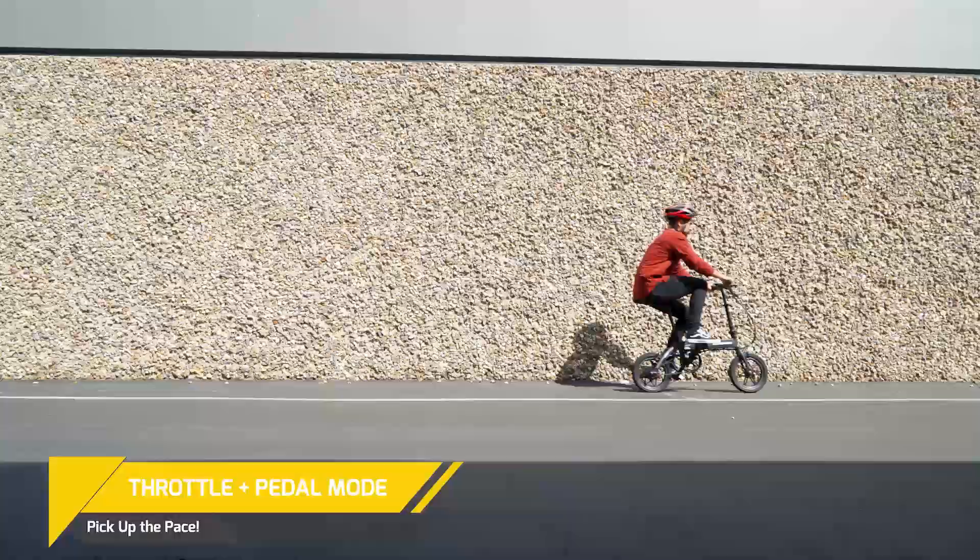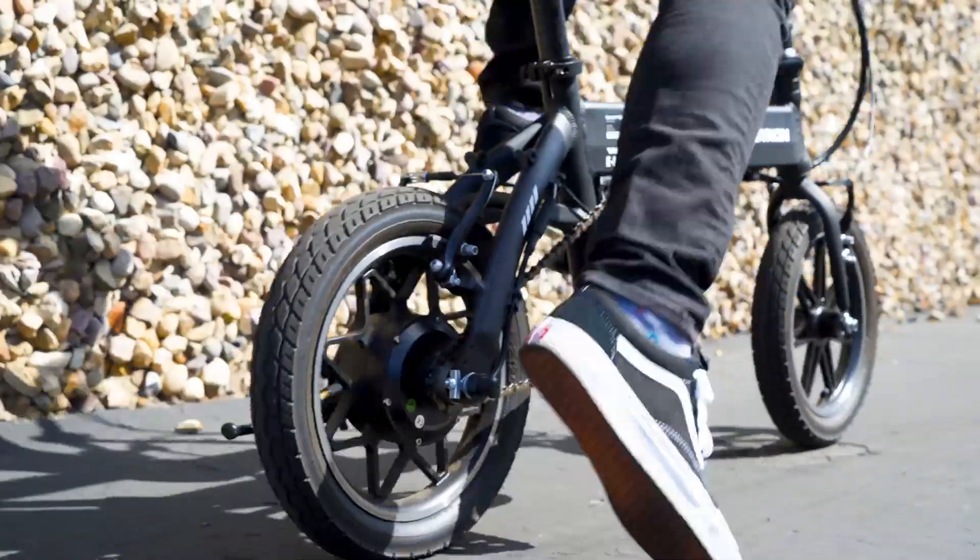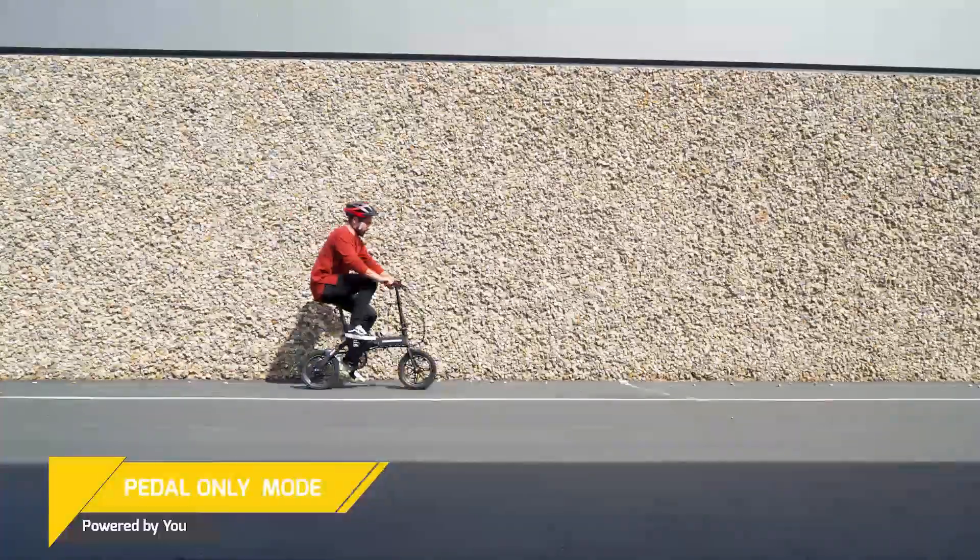Two: throttle and pedal mode, which is the fastest. And three: pedal only.